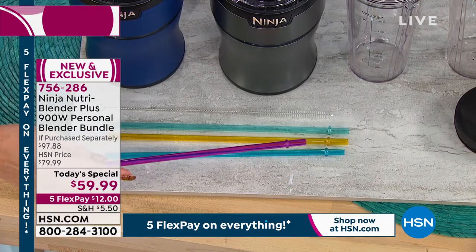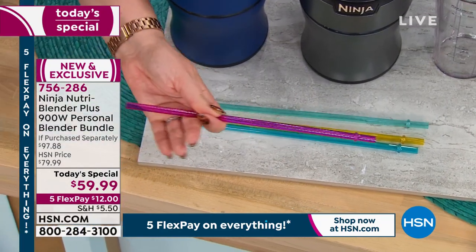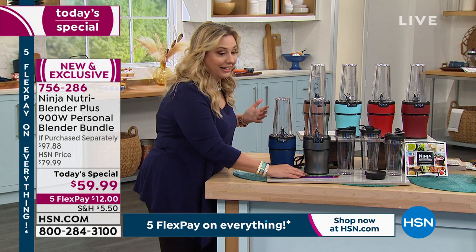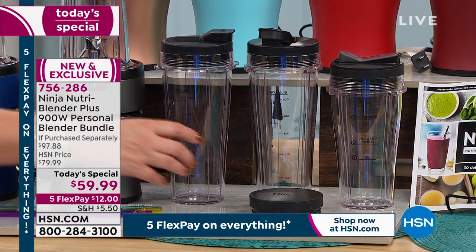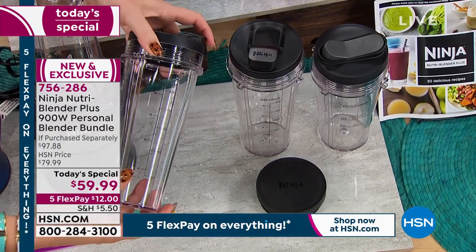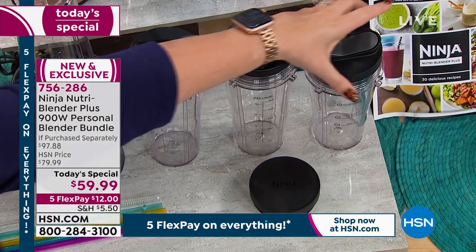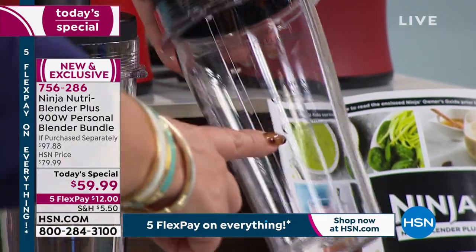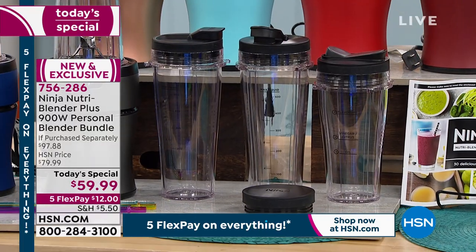When you've got berries and seeds in your straw, you run it under water and use the cleaner to clean it out. I've ordered reusable straws with a cleaner for $20 just for the straws and cleaner alone — the fact that Today's Special is $59.99 and includes all the extras is amazing. The slender blender really describes what happened: Ninja made the same capacity cup but made it slender at the top so it fits in your car's cup holder. The cups also have measurements on the side showing oil, vinegar, and flavorings — and it comes with a booklet with recipes.